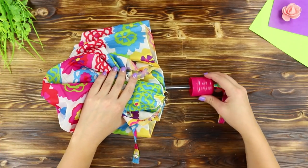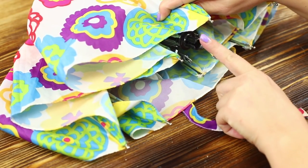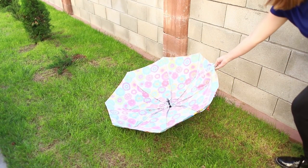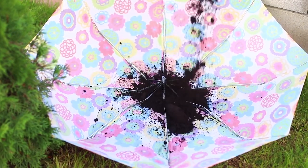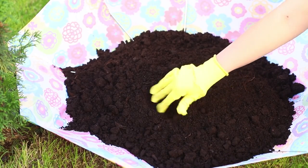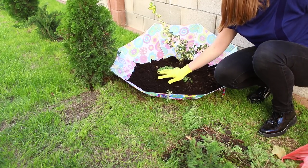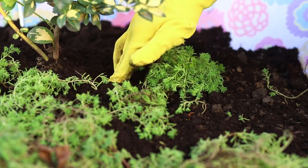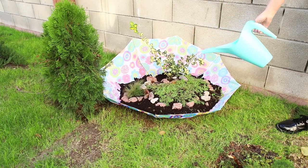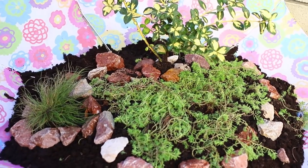Did the handle break and the umbrella is beyond repair? Let us tell you how to recycle it. Open the spokes of the umbrella and place it on the floor. Pour soil into it, loosen and level the soil, then plant flowers inside. Strengthen the planting site with stones and don't forget to water it. And now this is not an old broken umbrella, but a bright alpine slide — very beautiful!